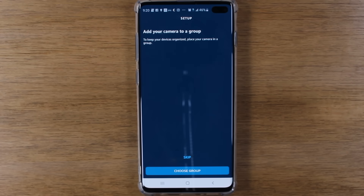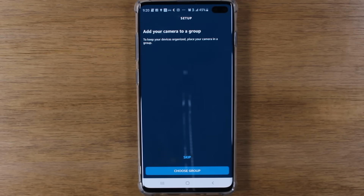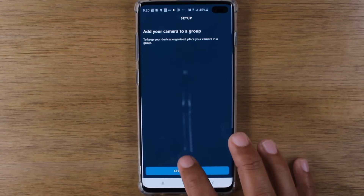Now you can add your camera to a group. What that means is you may have multiple cameras, or you may have lights on a smart plug. You could have them all in one group and say a command to turn on multiple things at once. I don't personally have mine in a group, I like to just have it separate, so I'm just going to hit Skip. But if you want, you can hit Choose Group and have it grouped with other smart devices you've already set up. Hit Skip.